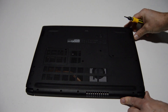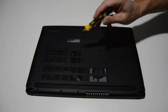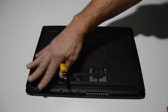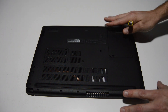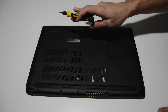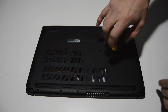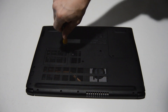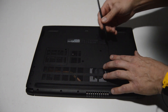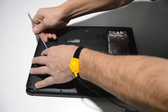We'll flip the laptop over. To their credit, Acer has retained the memory and hard drive access doors, where a lot of other laptops have gone to a full sleek bottom case where you have to remove the whole bottom case to do any upgrades. So it's nice to see they've left these memory and hard drive cover doors. We'll remove the one screw for each door and then remove the doors.